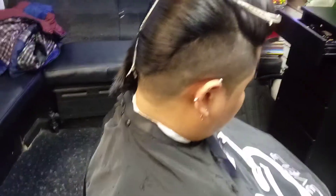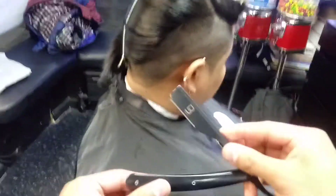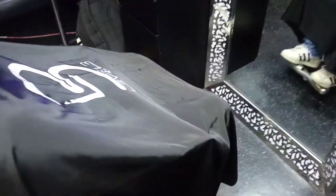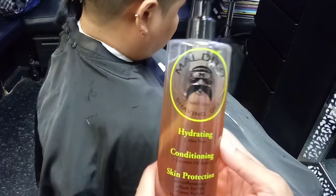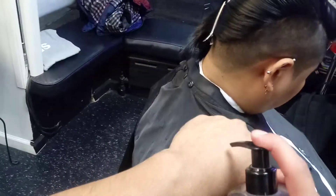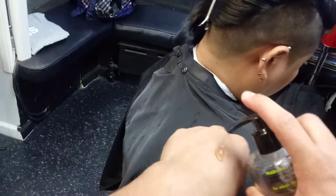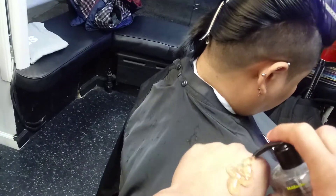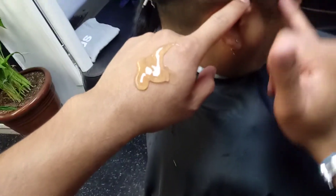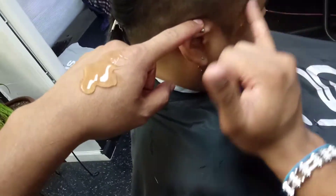We're done with the haircut, but we're just gonna make the shape-up with the razor blade or box shaver. Now we have the razor blade with the blade in already — I use blades so we don't have any issues. Sometimes I make cuts on my hands or fingers. We're gonna apply some Maldita shaving gel on the cut we're gonna make with the razor blade — just apply it a little bit on the hand, then apply it a little bit on the line we're gonna make with the razor blade.